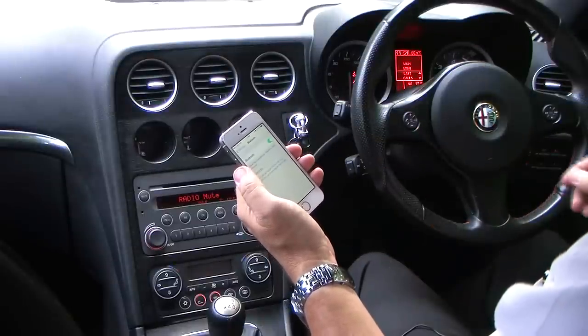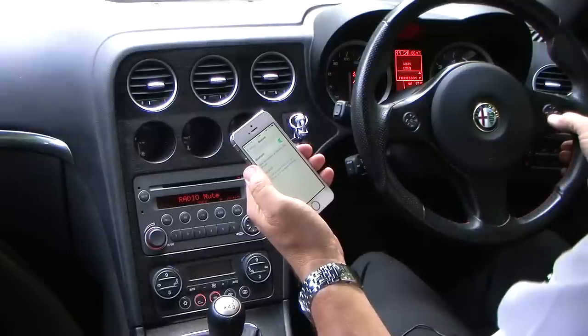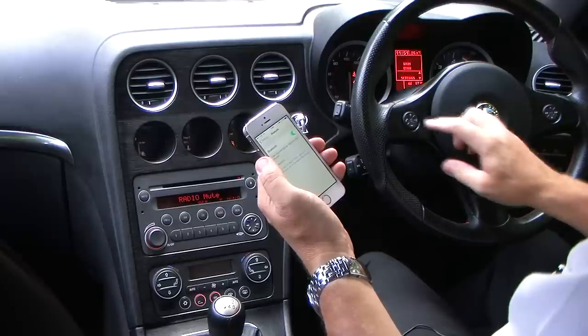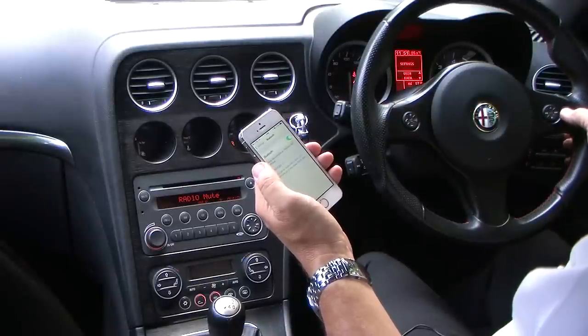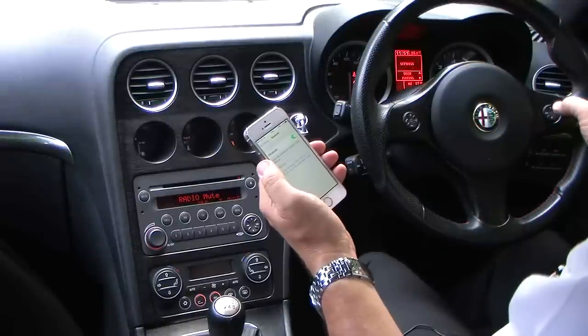That brings up the menu on the dashboard. The first option is last calls. Navigate from this side to settings. Click source, or the middle button, then user data, then user pairing.